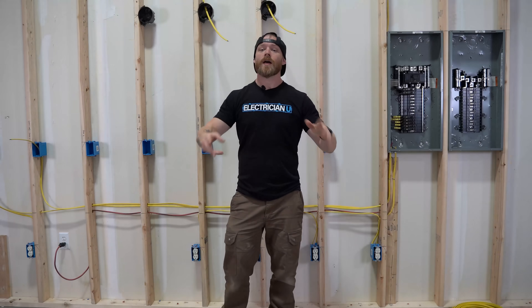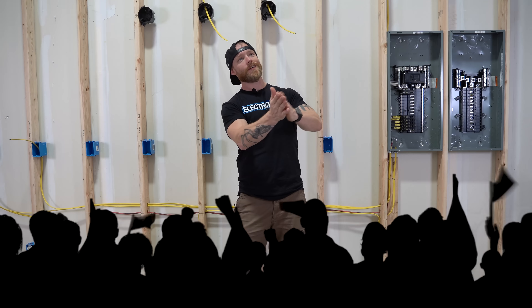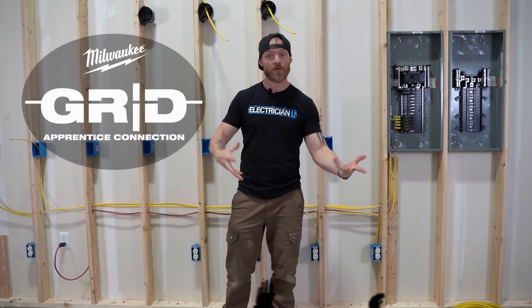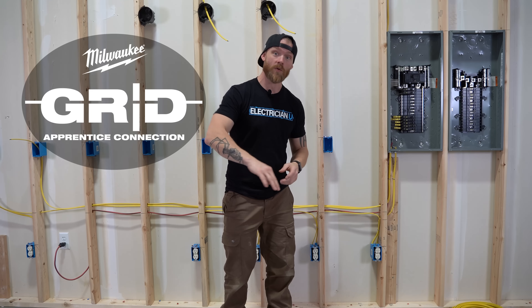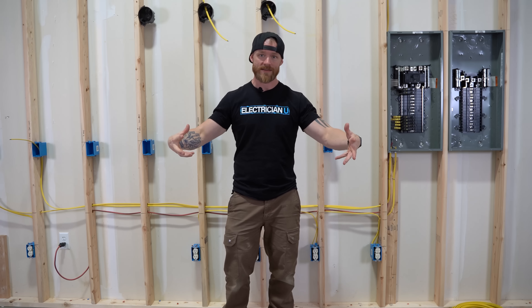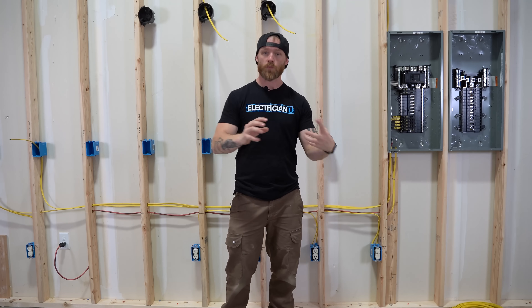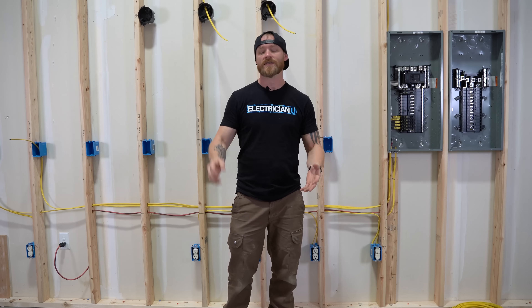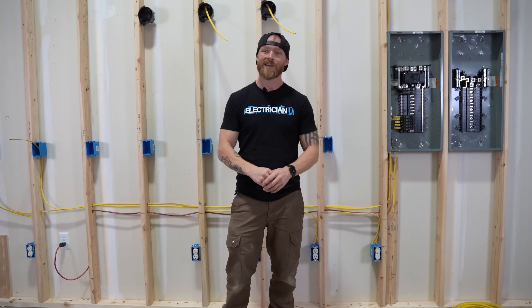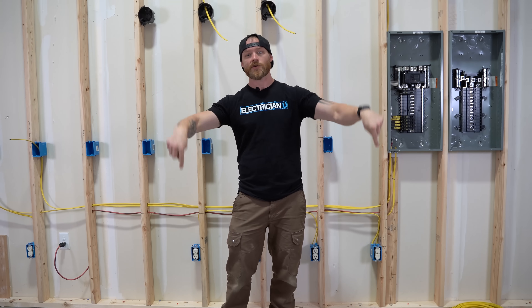Before we begin, I just want to point out that this video is sponsored by Milwaukee. It is a part of their GRID program. For those of you that don't know what Milwaukee GRID is, it's an entire hub for apprentices. If you're new to an apprenticeship or you're about to get into one, the GRID has a whole bunch of different videos, resources, and things. They do giveaways, send out newsletters with extra information. There's a link in the description below.